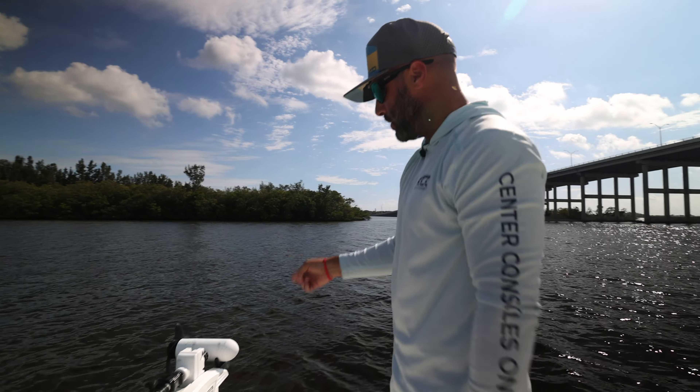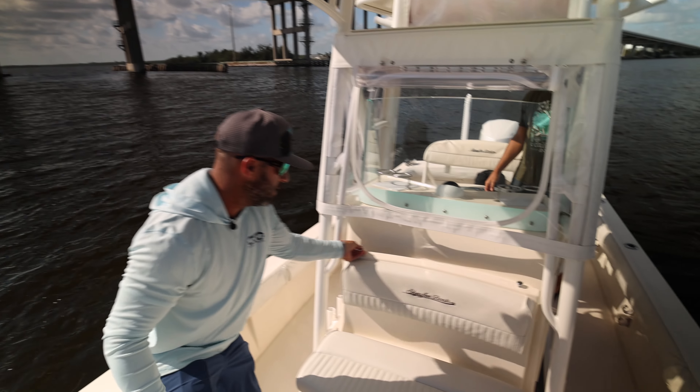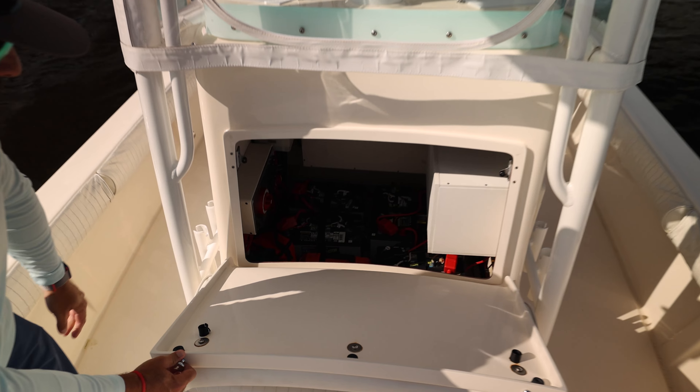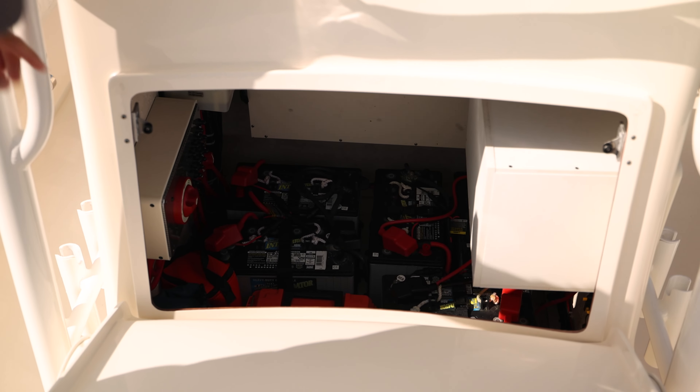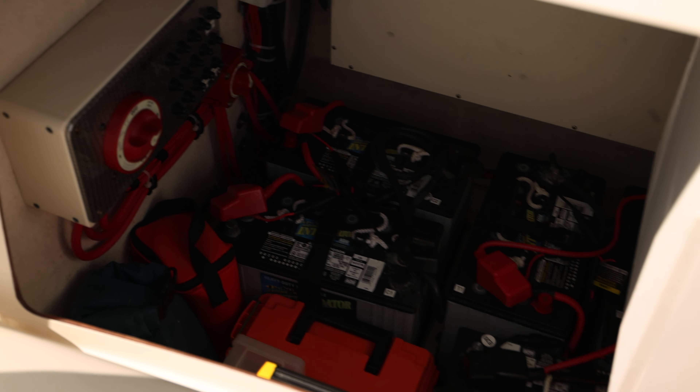You got three batteries that are specific for the Minn Kota, and you can access those right here. And you got two for the boat. Battery switches and the battery charger are right under here — easy to get to everything and replace a battery if you were to need to.